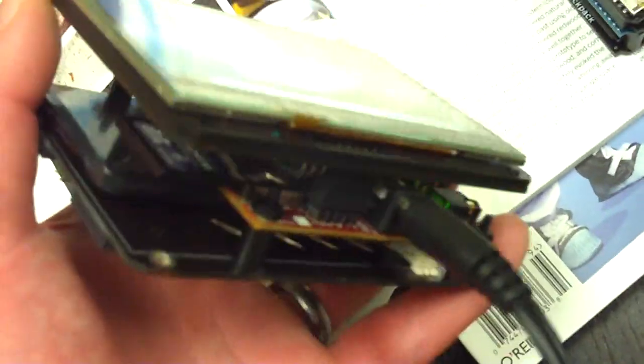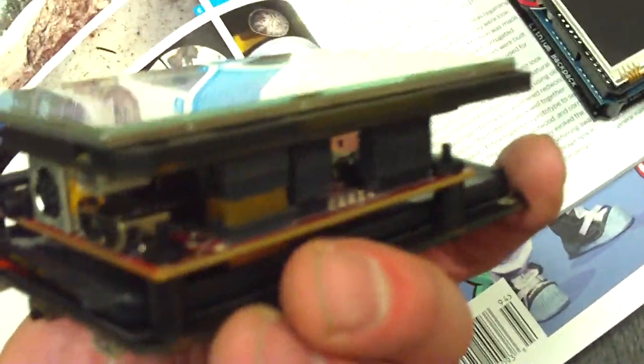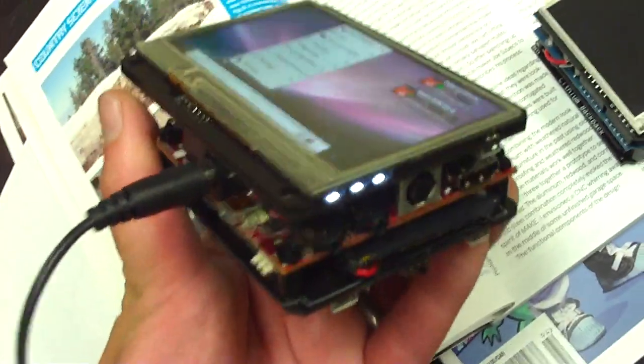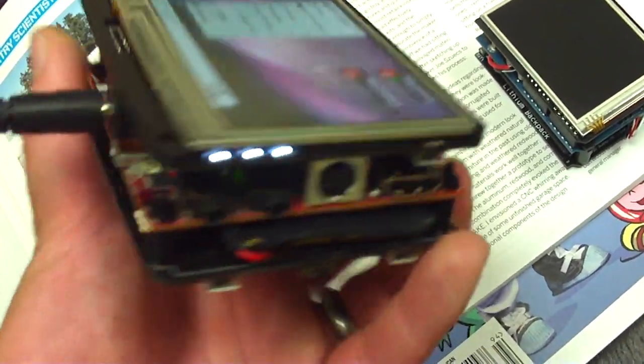This is the BeagleTouch module. It snaps onto BeagleBoard headers, with some status LEDs on the side, and RX-TX LEDs if the USB is plugged into serial.